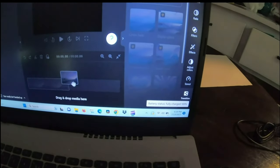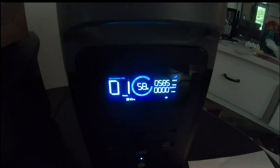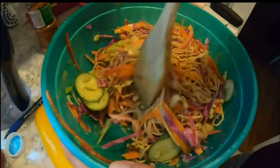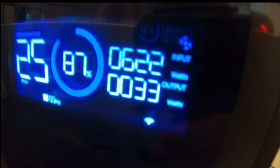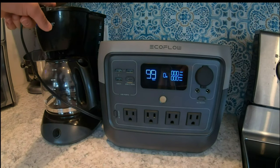I have my laptop — I unplugged it because it was fully charged. We have the River 2 set to slow charge and it's going to take about an hour. Once this laptop loses a little juice I want to plug it in and see how many watts it pulls while charging, to make sure it does both. We're going to use the EcoFlow River 2 to make coffee.